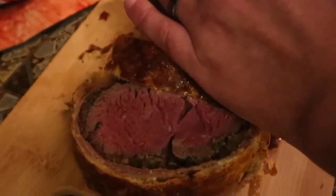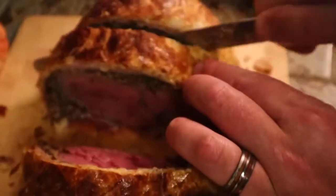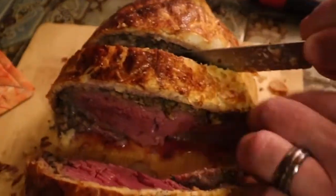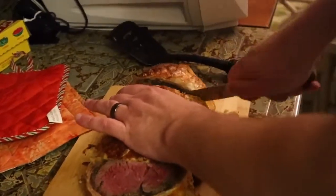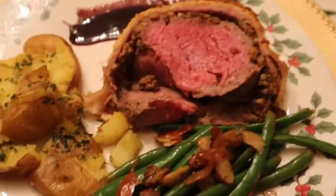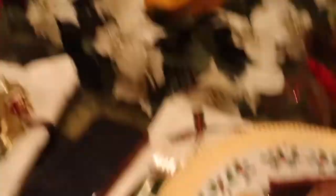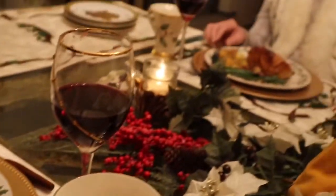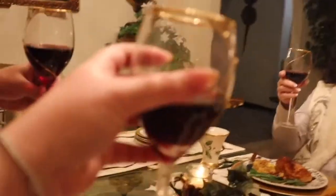Oh wow, look at that — that is gorgeous, it's getting away from me but it's gorgeous! Yum, honey, great job. Thank you. So here is the finished plate — does it look amazing? Yes, I'm so excited. Cheers everyone! Cheers, cheers, cheers — Gordon Wellington, Gordon Ramsay!